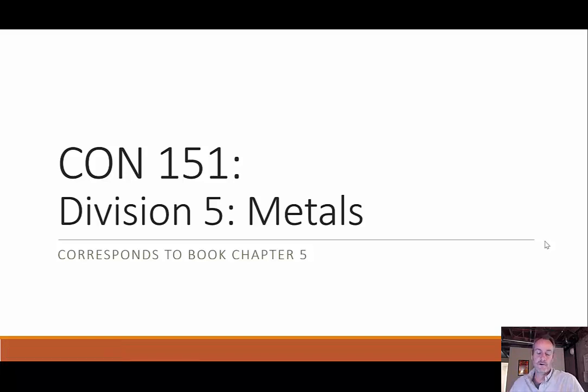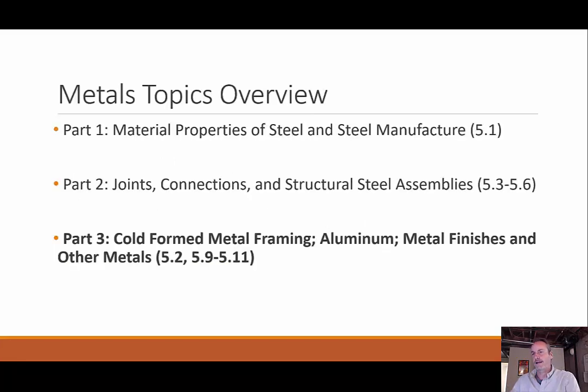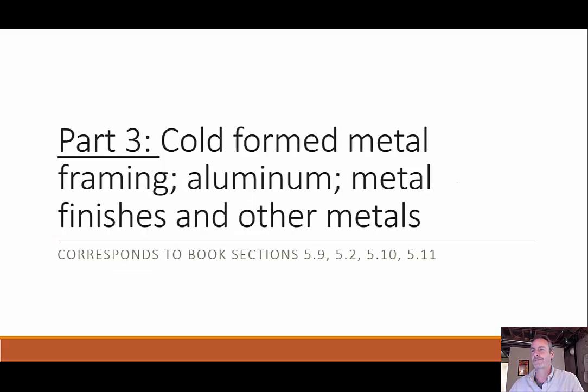Welcome back everyone. We're going to finish up our topic of metals, division five, with this third part in the series. What we're going to be talking about in this lecture is cold formed metal framing, aluminum, metal finishes, and other metals. This corresponds to sections 5.2 and 5.9 to 5.11 in the textbook for those who are reading along.